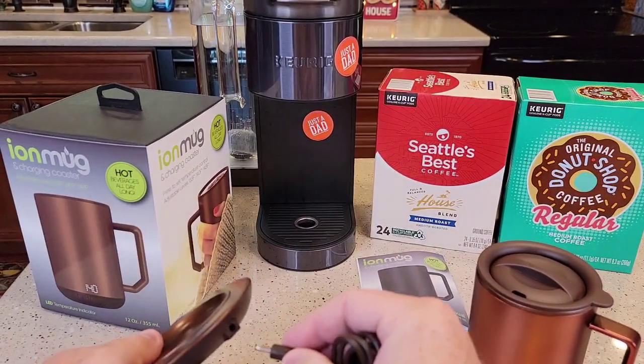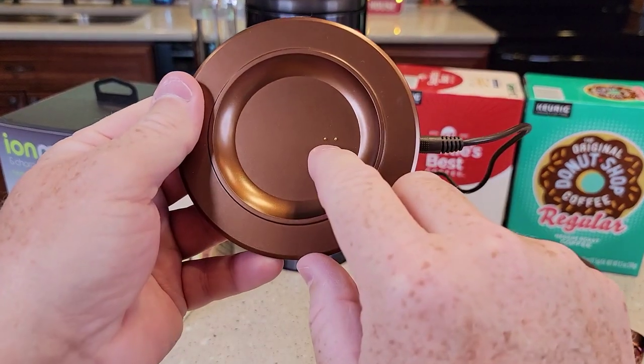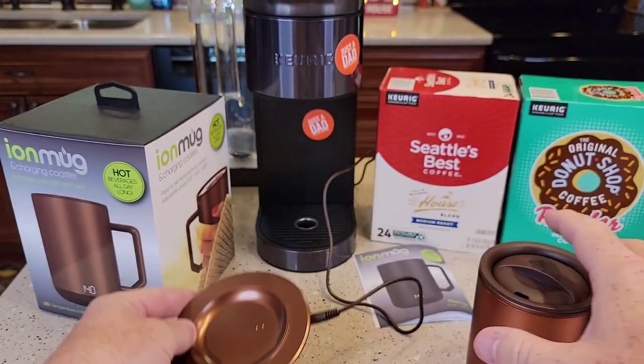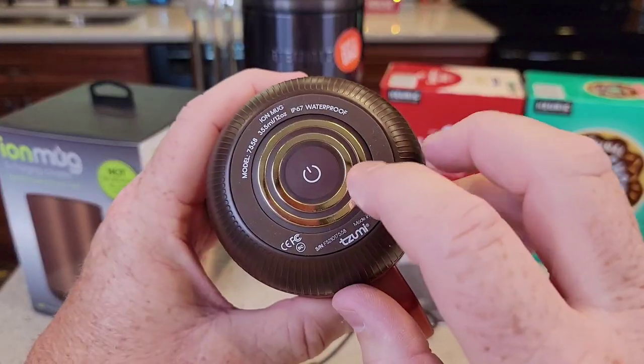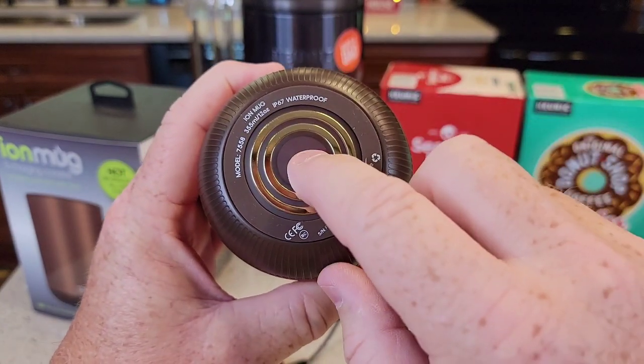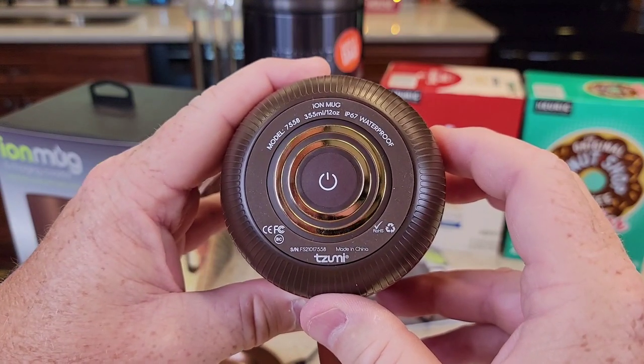You're going to plug this into the wall. So I've got it plugged in — there are these two little connections that transfer the power to charge it. There's a battery inside; none of this comes apart. That's just a power switch. Again, this is part number 7558.